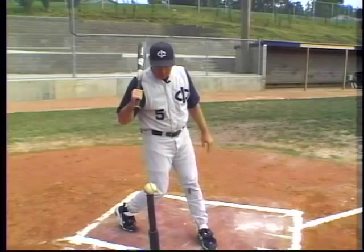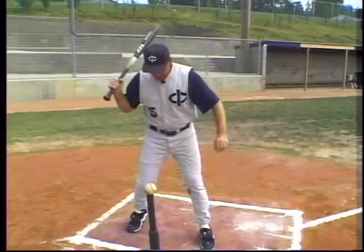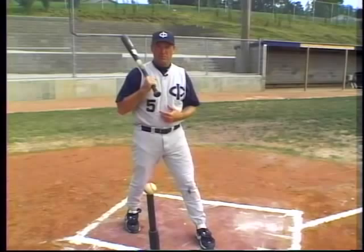As I'm doing that, I need to imagine that the barrel of the bat is point A, the hands are point B, and the ball is point C. I can allow the hands to swing the bat correctly if I squish the bug correctly. If I just spin on the back foot and don't close the gap, an A to C swing is impossible.